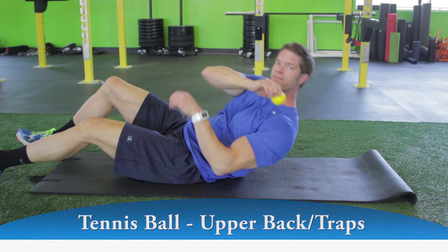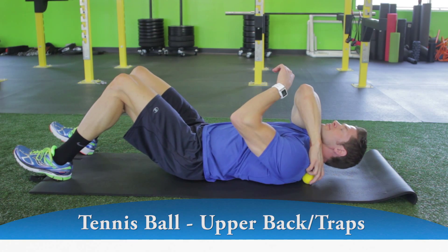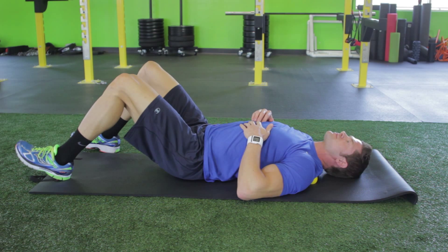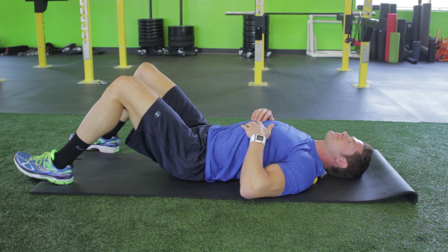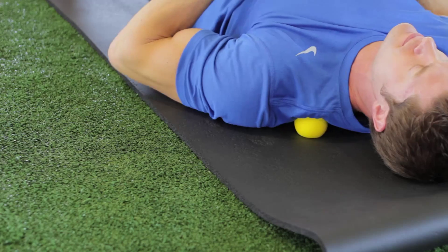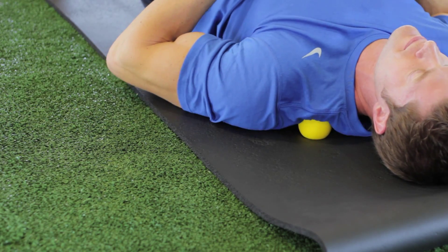Place a tennis or lacrosse ball beneath your left upper back. Roll up and down and back and forth, pausing at points of tension for 10 to 60 seconds. Dig into those spots where you have tightness.